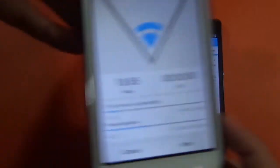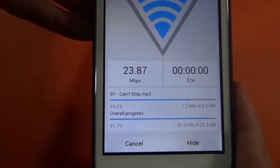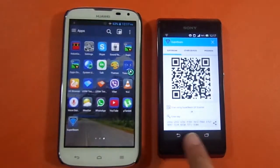You can see the transfer rate here — this is amazing: 17 MB per second! And it has already finished transferring. That's 30 MB of data in just four or five seconds.